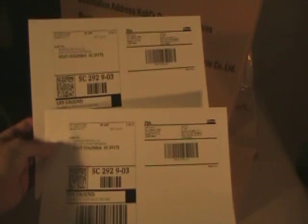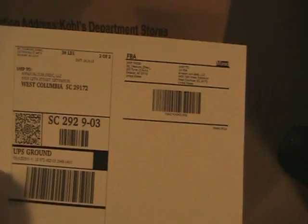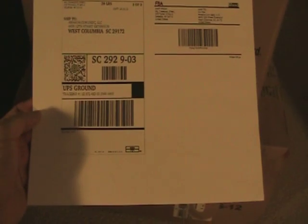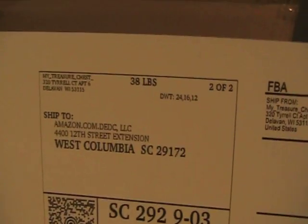I've got both labels printed out. You don't want to put the labels over a seam — always put them on the flat side of the box. They just peel right off and stick on. You can trim them too. Make sure the right label goes on the right box — it has the weight and dimensions you entered, so you'll know which is which. Once that's done, you just drop your boxes off.